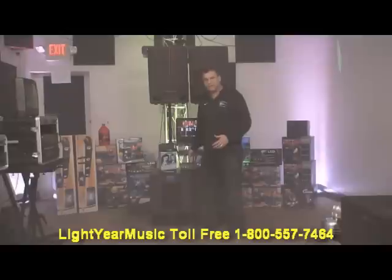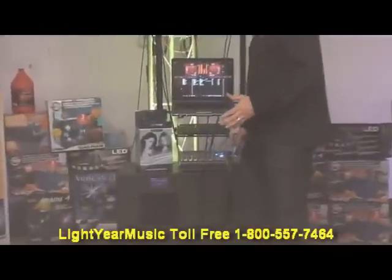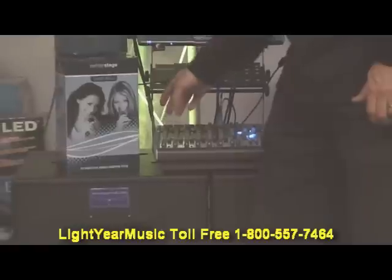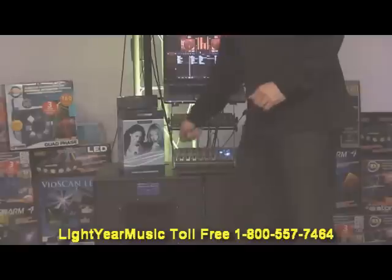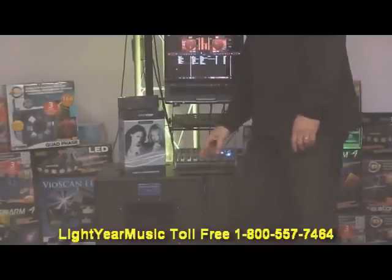Next up, this amazing mixer — the Behringer mixer. I love this mixer for karaoke and DJ. It's got easy slider knobs with bass, mid, and highs for each microphone. You can plug four microphone inputs in here. The knobs are just bass, mids, and highs, and a gain knob. It also has an effects knob. So if you want one singer with more echo than another, you can adjust it. If you want to put more vocals in one speaker or left or right, you can adjust it.